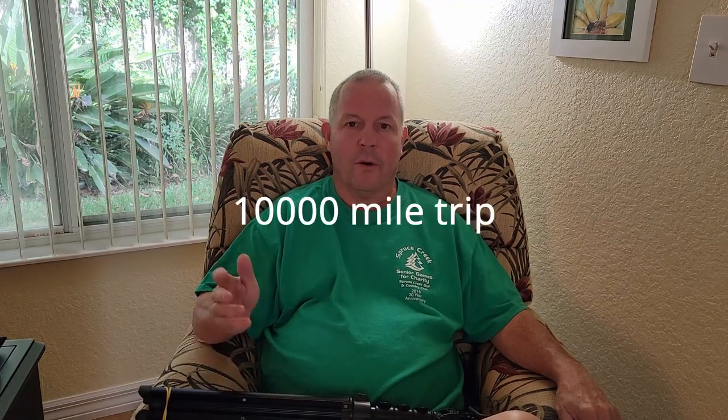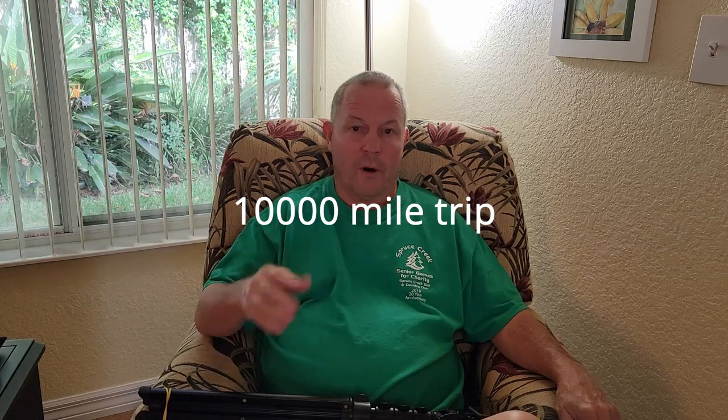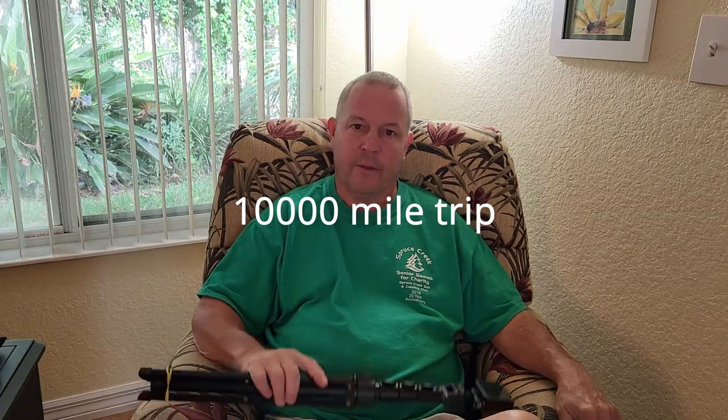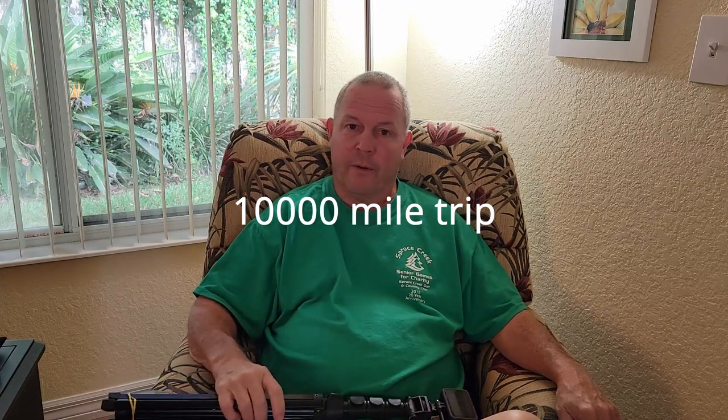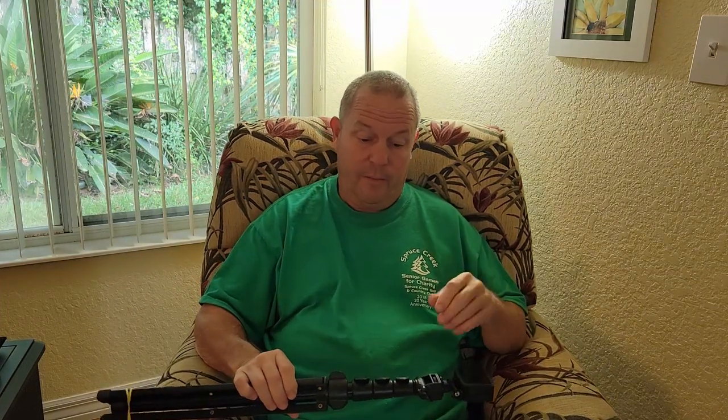Google Fi uses T-Mobile towers, US Cellular towers, and Sprint towers, so for my thousand-mile trip I'll get really good coverage. The phone will at least work for walking-around type videos, although I think the GoPro Hero 9 is better for that. I like to use a combination of both. Anyway, this video is being made on the phone.